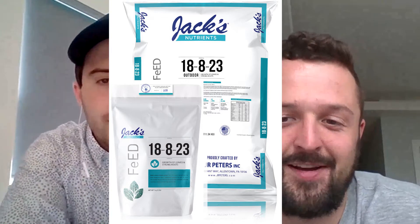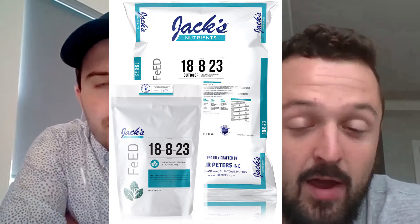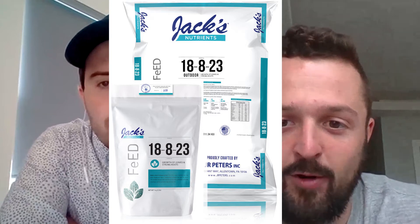Great time to talk about this formula. The 18-8-23 was actually developed before I started at JR Peters. It originally started using our 20-10-20 formula as kind of our starting point. When we started breaking into cannabis and hemp production, we took the 20-10-20 as our starting point fertilizer, and from there, through lab testing and working with our trial growers, we started to make tweaks and adjustments — and that's where we came up with the Jack's 18-8-23 formula.